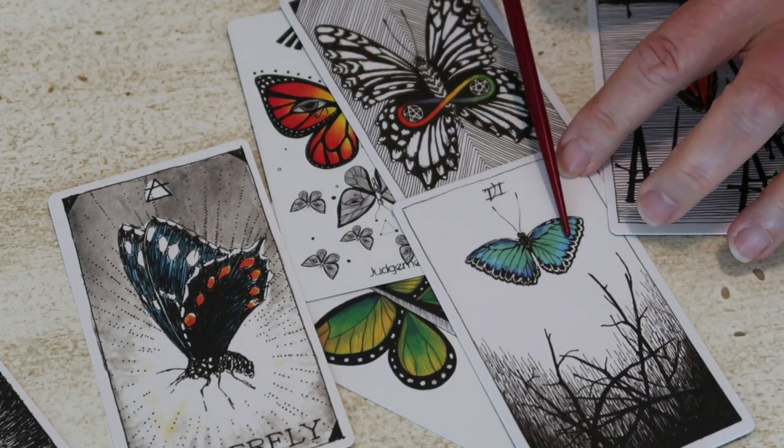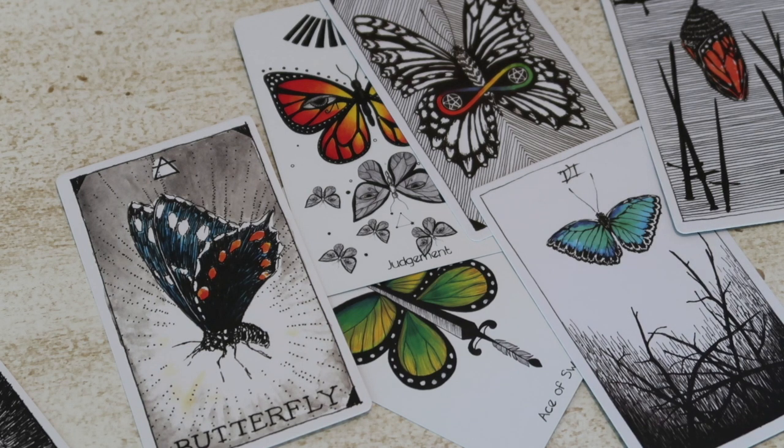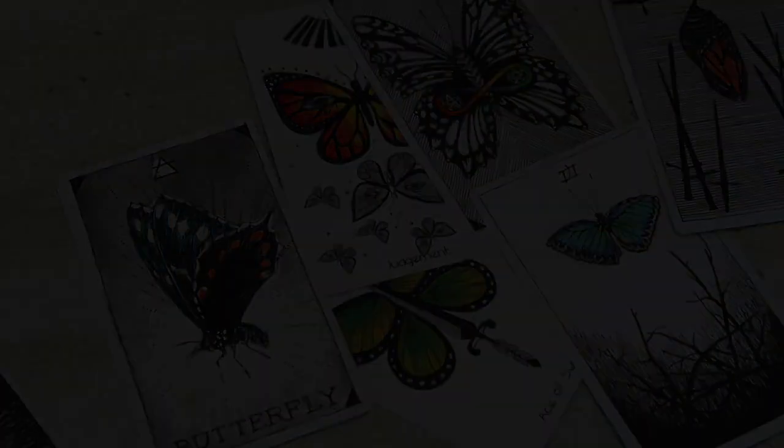Looking to the symbols as opposed to the animal itself, or the keyword if there's a keyword on the card, can be more potent and really help with developing a reading. I hope this has been of some help to you today. It feels like it was a little chaotic, but it's been an important process for me — I have way too many cards out on my table. I will probably do something similar with the Naked Heart Tarot and some of the other animal decks I haven't gotten to today. Thank you very much for watching. Stay well, my friends. Namaste.